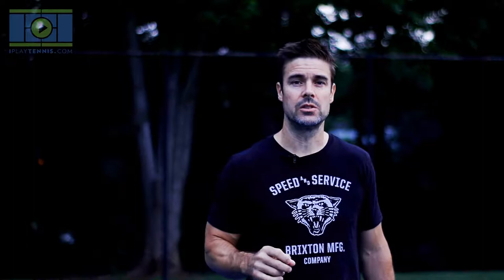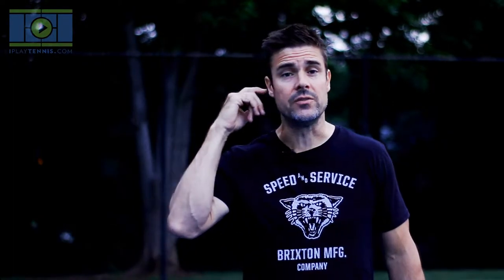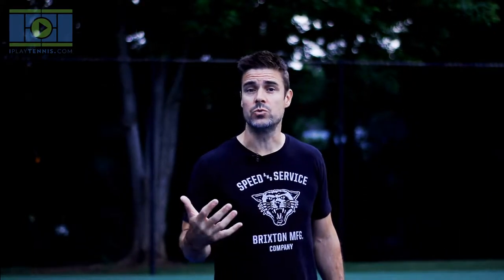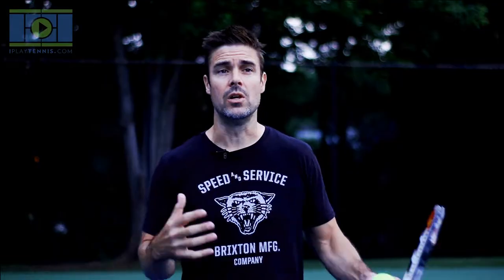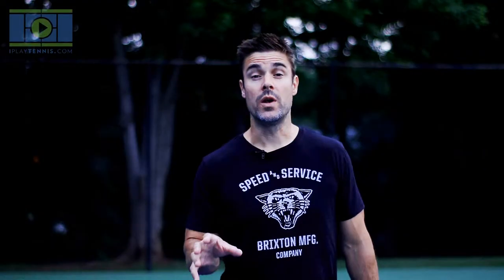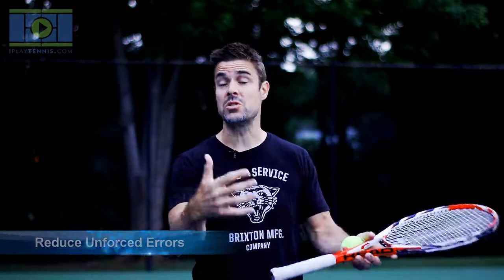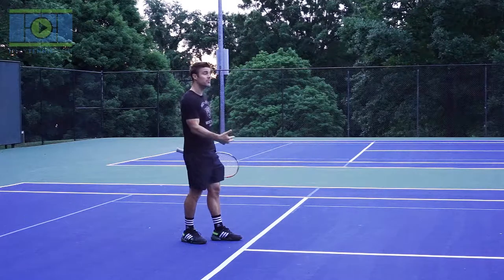There's a term called 'unforced error.' If you watch tennis on TV, you'll see they track it as one of the big stats. It means you hit the ball to me, I'm not able to hit it back, and there's really no reason — you didn't hit it hard, you didn't place it well — I just missed. At our level, that's really what causes most people to lose matches. We want to work on reducing unforced errors. It basically means you're missing shots you shouldn't miss.